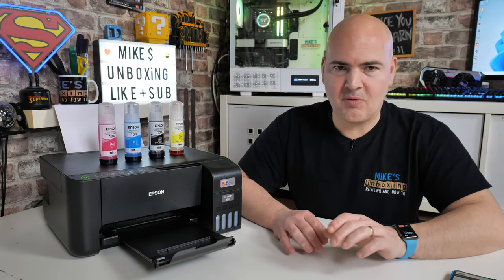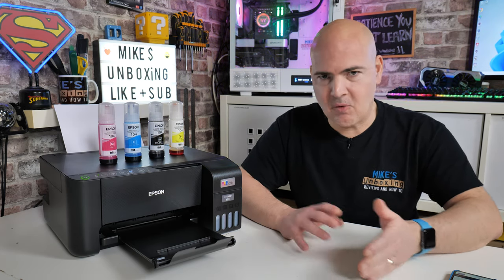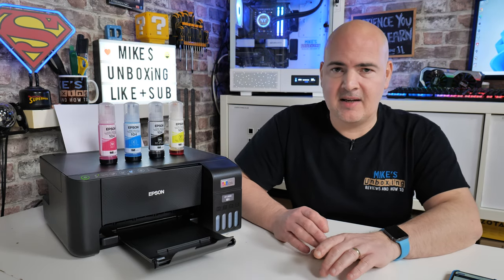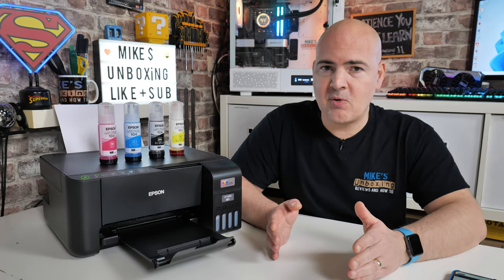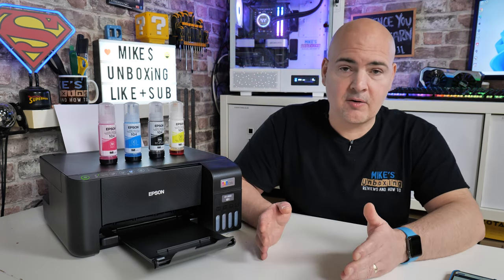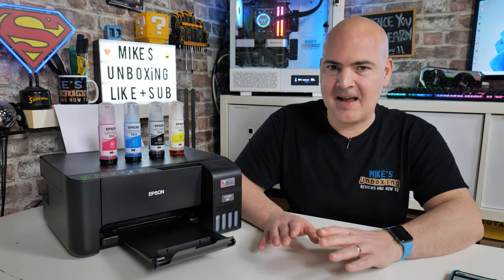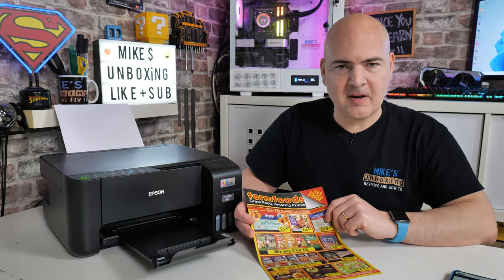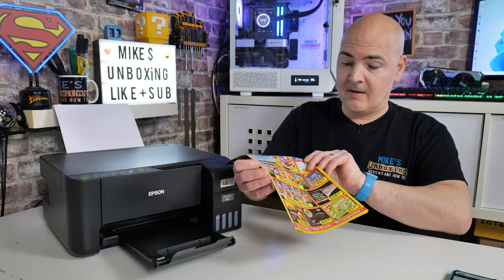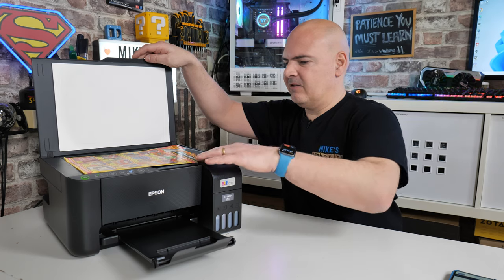I've gone into the app and set it so that for each type of paper stock — A4, card, DL, whatever size you do — you can set an individual setting. I would strongly suggest for most people, just go in and set it to standard A4 and regular quality. With that said, let's try doing a photocopy now. We'll try something a little bit easier — this is a Farm Foods leaflet which is actually quite colourful.